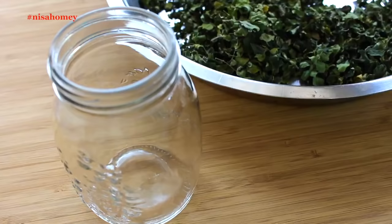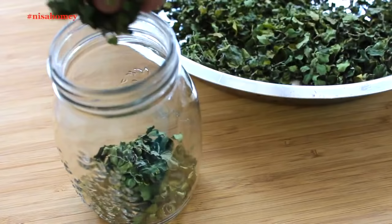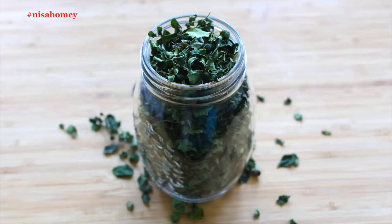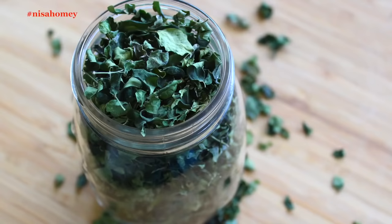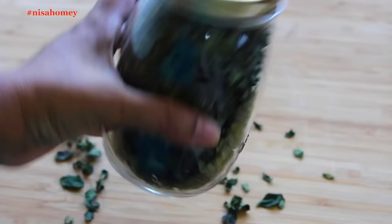Now I'm storing some dried leaves in a glass container so that I can use them in some recipes which I'll be sharing soon. You can get dried Moringa leaves online if you don't have access to fresh leaves. The idea of this video is to show you how the leaves look when dried and powdered. I'll also be keeping this in a dark cool place in a cupboard, away from sunlight.